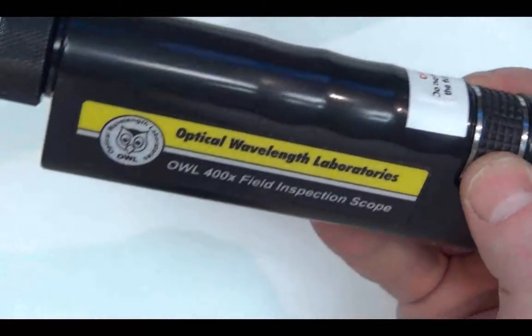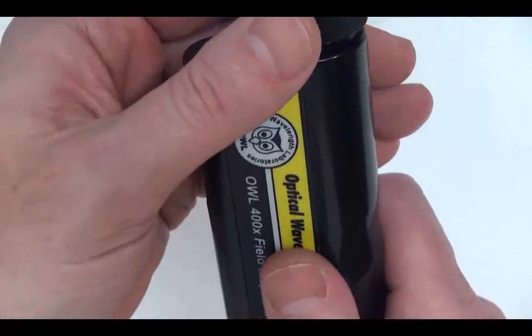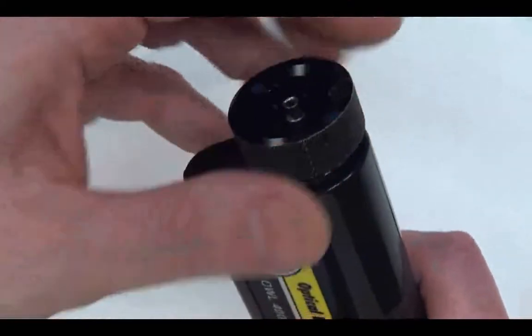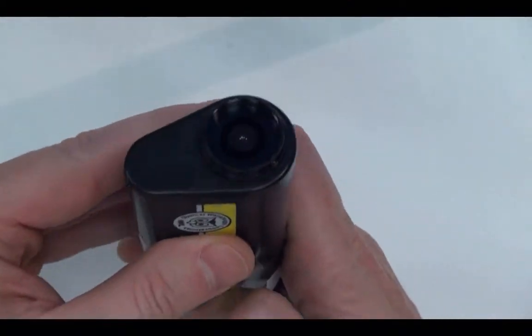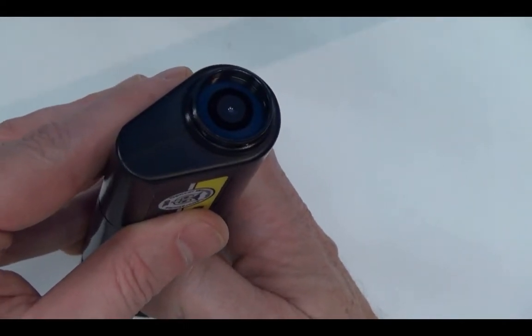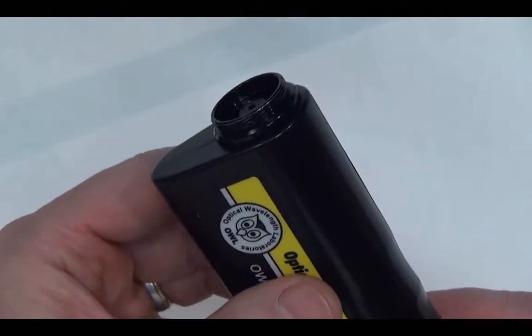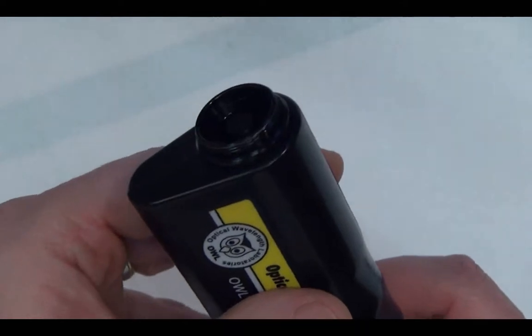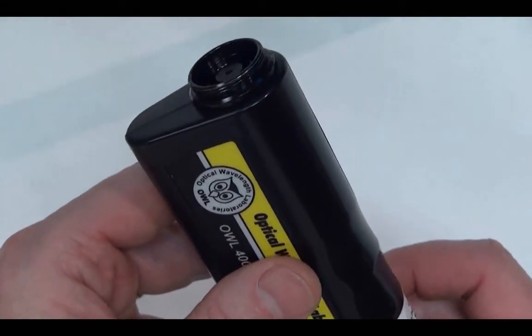To re-engage the focus wheel, first we remove the universal connector cap to reveal the tip of the lens assembly. We can see here that the focus assembly is retracted a little bit. The lens assembly will either be retracted or protruded depending on which direction the focus wheel was turned at the time.